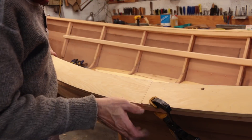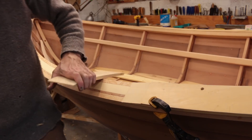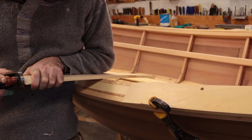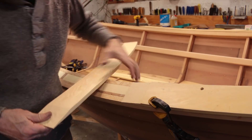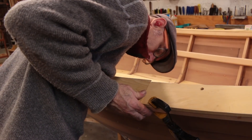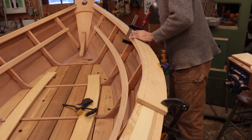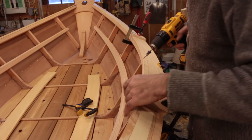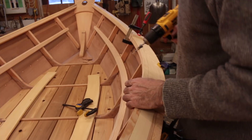That looks pretty good. I didn't dress up that edge. Oh, that's going to look great. I just need a couple strokes on this very edge here just to tighten it up. That feels good. I've got a nice fit on this scarf. What I'm going to do now is just put a few fasteners in to hold this in place - that's what I've got to do before I can think about moving on to the next step here.